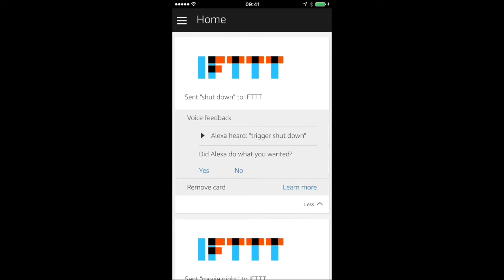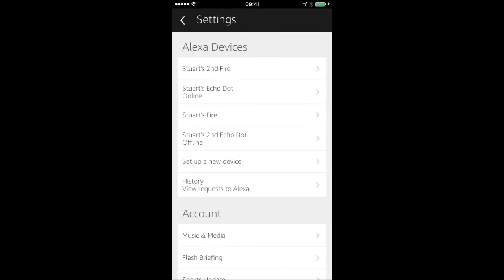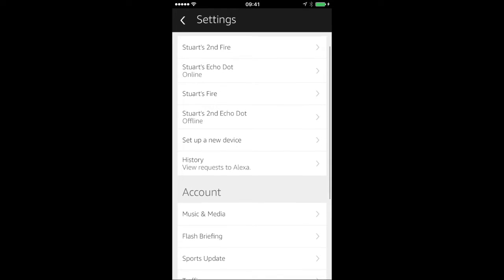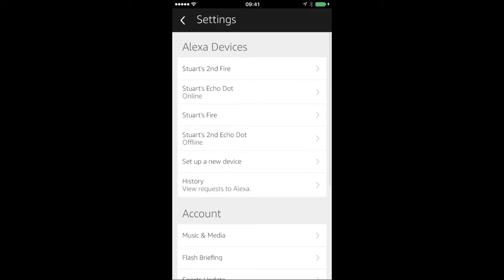I'm going to go into my Alexa app — wait for that to load up. I've already got one set up, so I'm not quite sure how to set up the second one. Let's go to Settings, list of devices — let's do it: second Echo Dot. Maybe it's this one, let's try it.